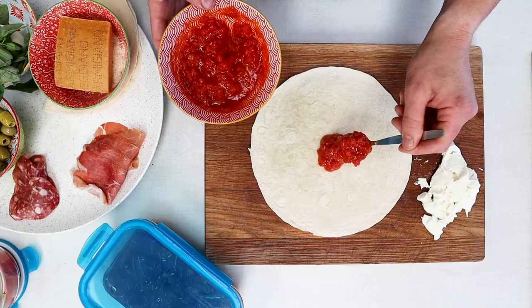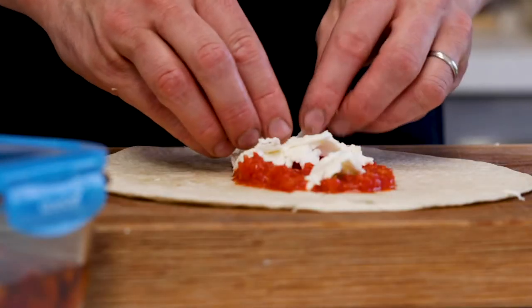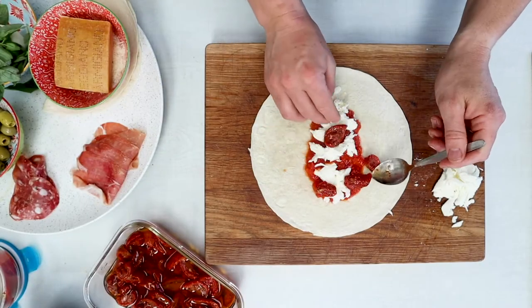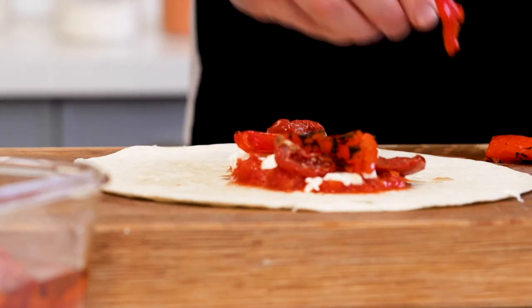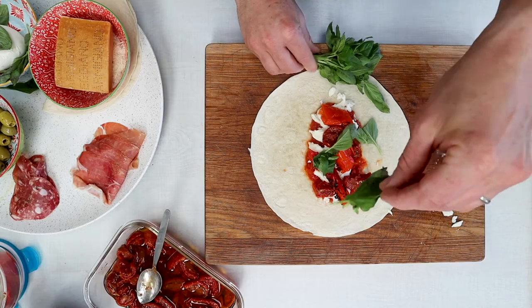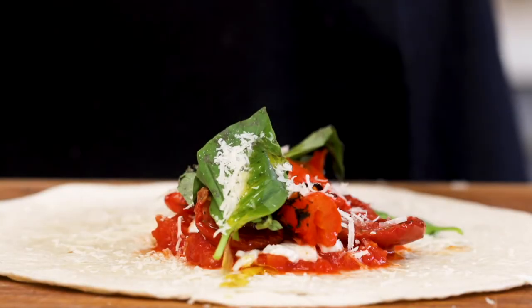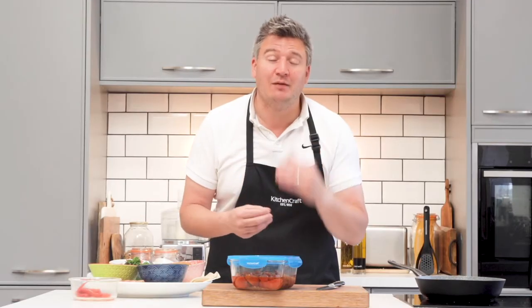In our house we have a couple of vegetarians and a couple of meat eaters, so I'm going to make a lovely roasted red pepper and sun blush tomato one as well. Same again — add the tomato sauce, add the basil, add the mozzarella, some lovely roasted red peppers, a few sun blush tomatoes, parmesan, black pepper and a little bit of extra virgin olive oil — also a cracking combination. You can do any flavour you like and I'm sure you'll have your own favourite combo as well.